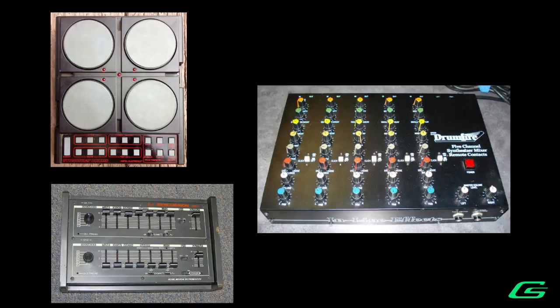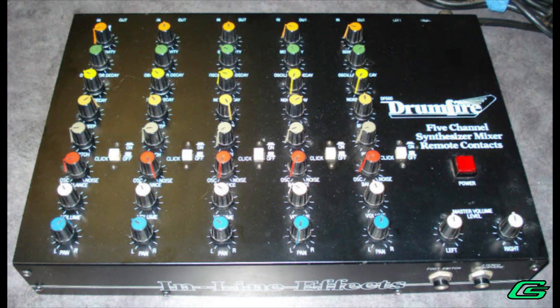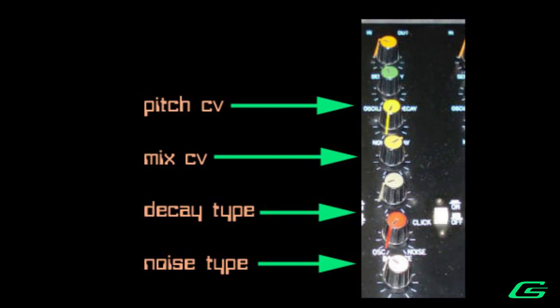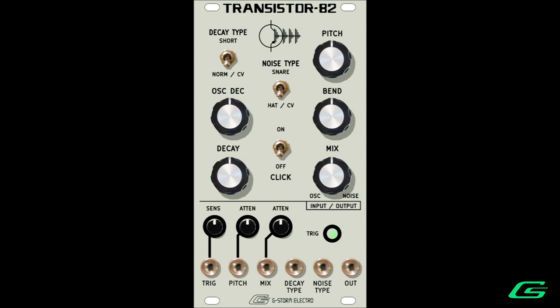These were the Sinsonix, Pearl Syncussion, Inline Effects Drumfire. For example, the Drumfire was made up of five independent voices. You could configure one voice to be a kick, another a snare, another a hat, and so on. But suppose we took a single voice and added sufficient external voltage control of these synthesizer parameters, as well as a couple of added features. It could sound like many different drums coming from a single voice, so let's take a tour.